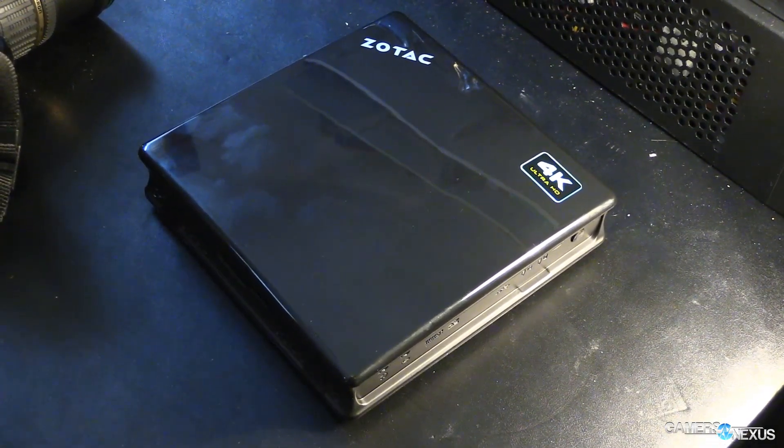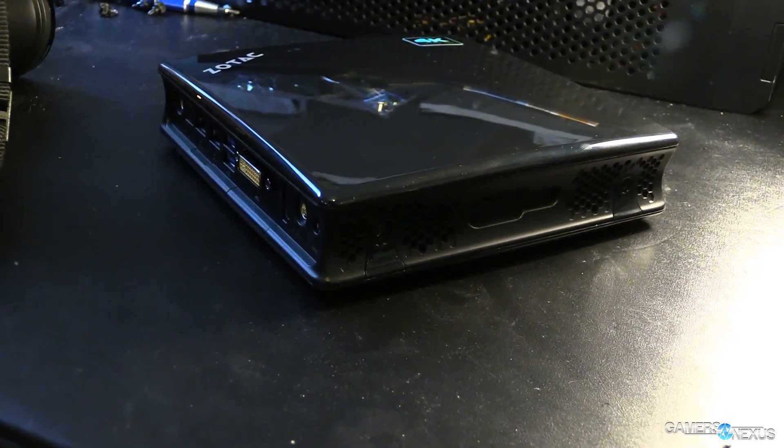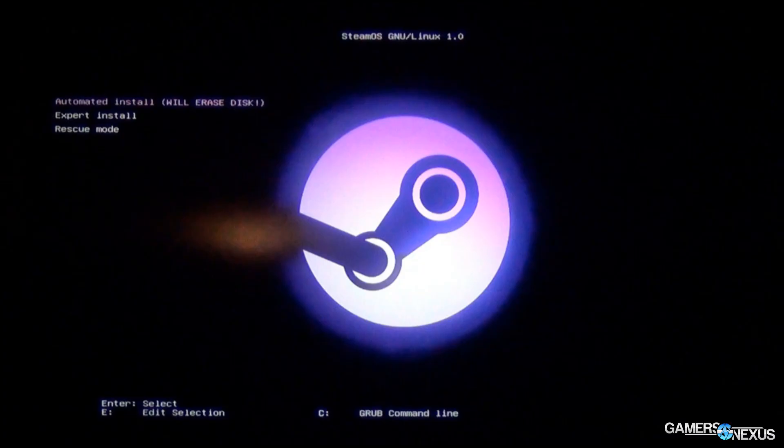The reason these are not branded as Steam Machines and are instead branded as mini gaming PCs is because Valve pushed back their Steam Machine into 2015 while they finalized some controller designs. That means these companies have all these resources tied up in development, they don't want the hardware to go stale or become obsolete, so they've got to ship now and just brand them as mini gaming PCs. The end user can very easily install SteamOS on there — a DIY Steam Machine, if you will.